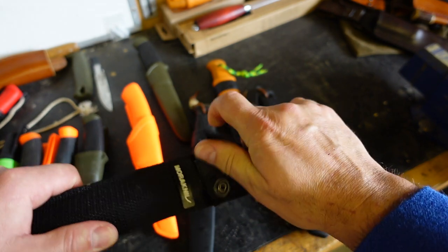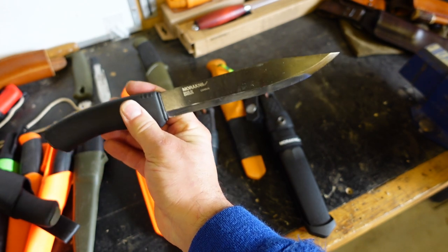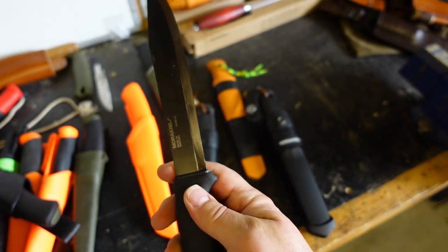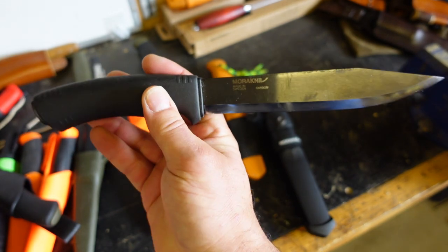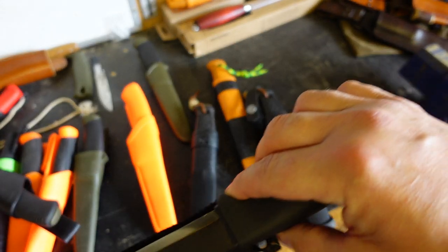I almost forgot this one on the end — that's the Mora Pathfinder. Basically the Bushcraft Black with a six and a quarter inch blade in high carbon. It still has the spine ground flat for a fire steel. I used this in one of my early videos when I was camping with the lads and the first time I tried my lavvu out. This one needs to have a video on its own, I think.